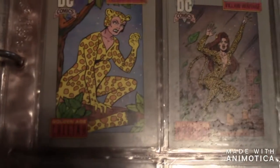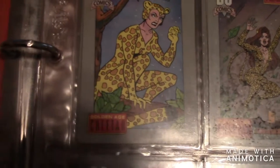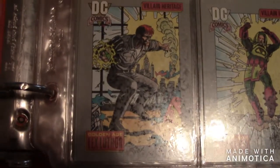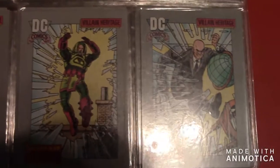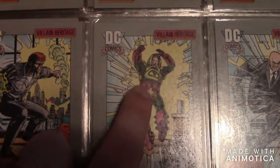The next one is Wonder Woman — there's three of them representing different ages. Not all of these are replicas, but they're different ages. There's Cheetah — she's a big villain of Wonder Woman. Sorry for the glare. Here's Lex Luthor, and here's the suit of Lex Luthor I was talking about in my previous video.